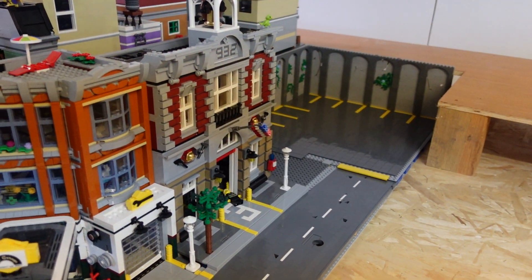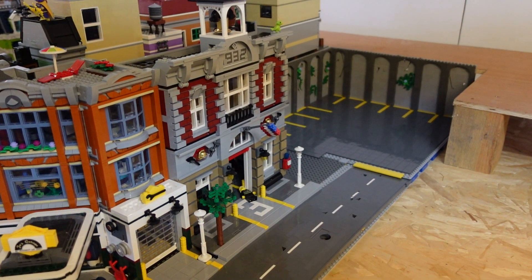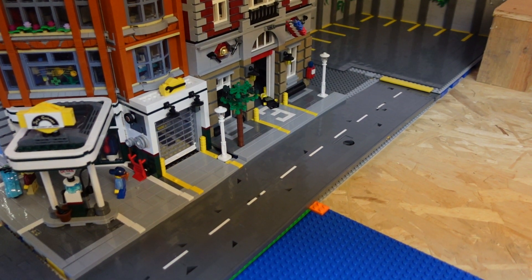Hey YouTube, how are we all doing? Lego Leprechaun here again guys, with a small little bit of progress on the city — the impound area here for the police cars and fire brigades, and a small little bit of progress on the road leading into it.